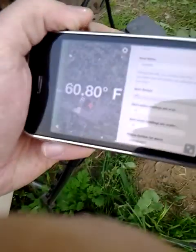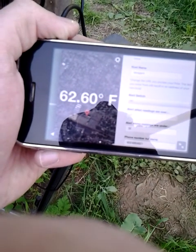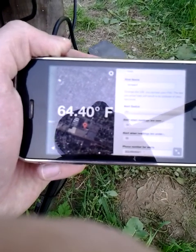So I've got the sensor here in my left hand, holding the phone. And I'm gonna watch it get over 70 and see what happens.